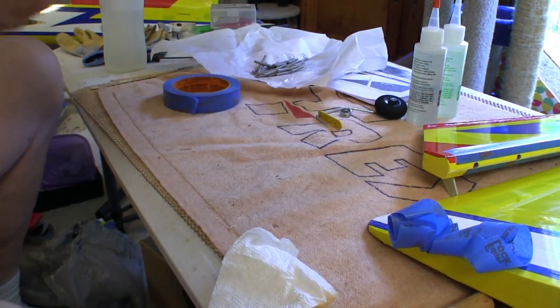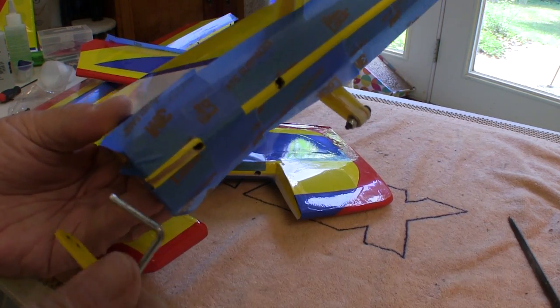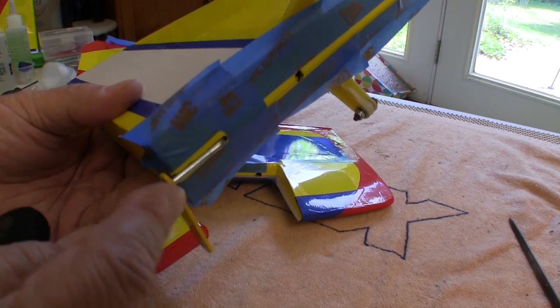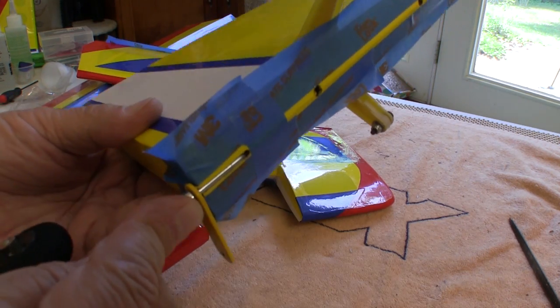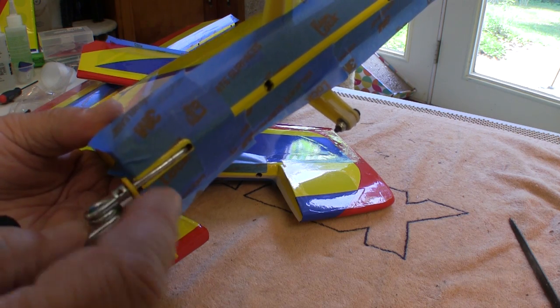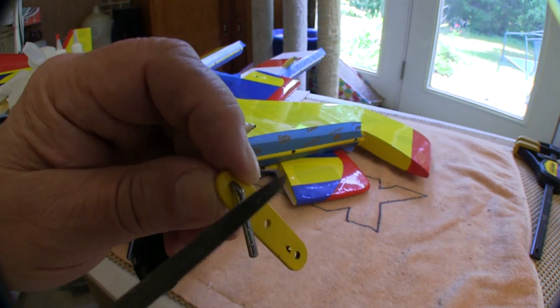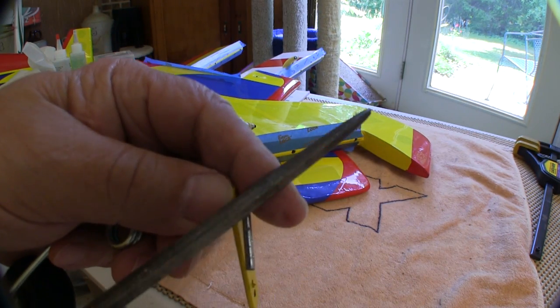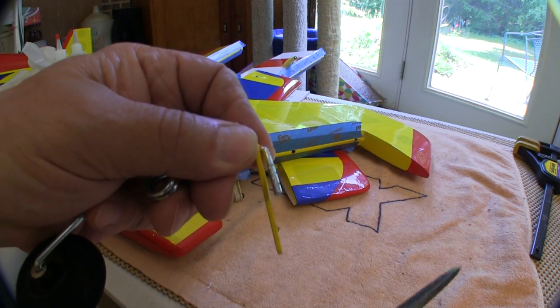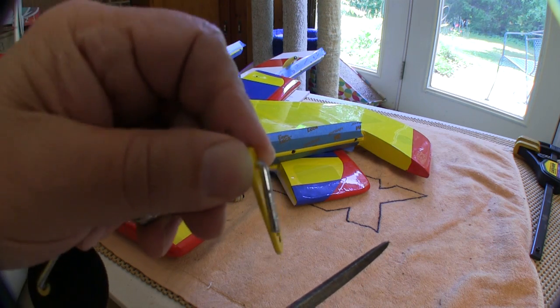The tail wheel on my QQ Yak from Flex Innovations gets mounted into the rudder, so we have to do that before we can install the hinges. This also gets installed with epoxy, but I prep the wire a little bit to give it a stronger bond — using a triangular file, I file some grooves across the wire to give the epoxy something to grab onto. Then I coat the wire with epoxy, install it, and let it cure before assembling the rudder to the plane.